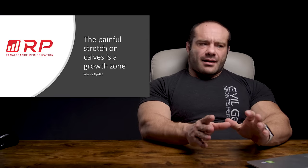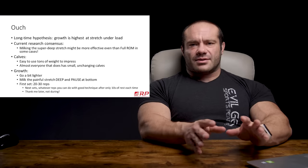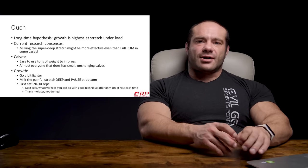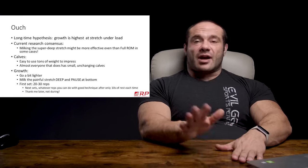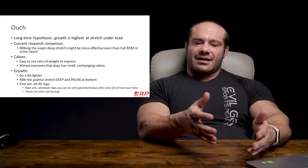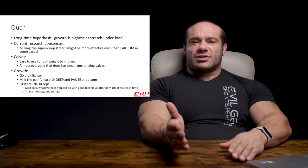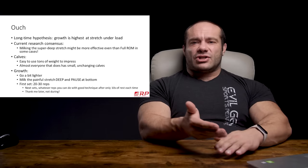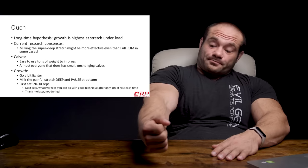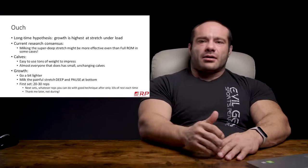A long-time hypothesis that many folks reading literature in hypertrophy and strength training had is that stretch under load was very hypertrophic — caused a lot of muscle growth. It is when you stretch a muscle out to a long muscle length and you impose a shitload of tension during that time, it probably causes more hypertrophy than imposing tension at any other part of the muscle length, including when the muscle is short. For example, if you put a lot of tension here in the bicep, it may grow the bicep more than having a lot of tension right here.